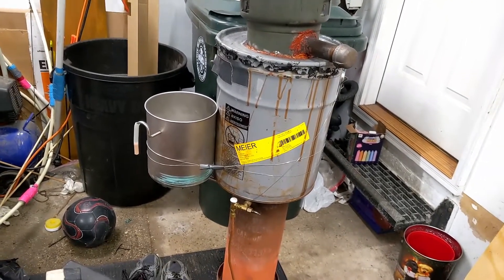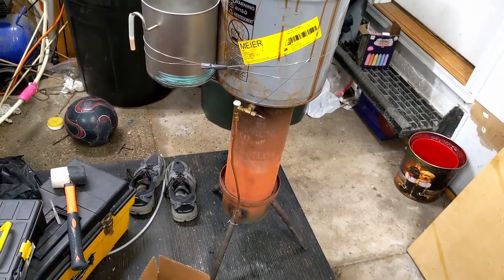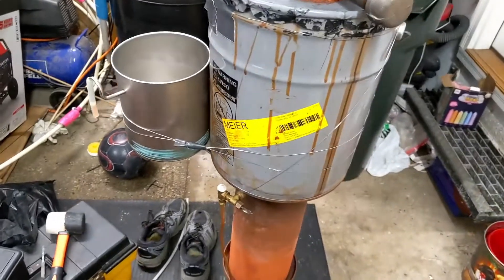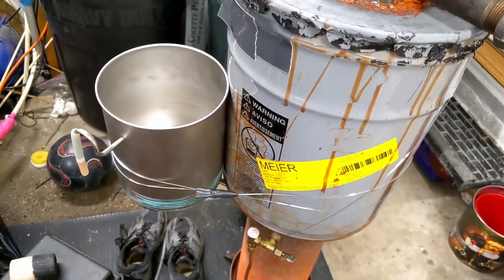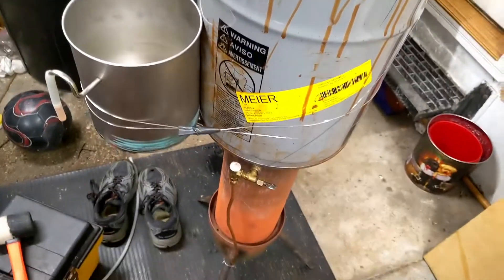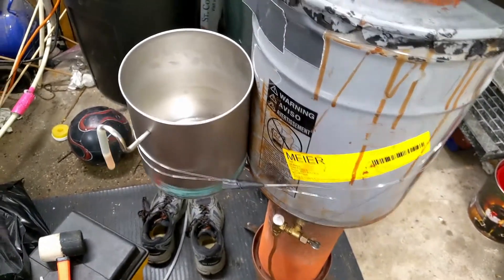Welcome to my messy garage. I just wanted to make a quick video to show you my rudimentary water drip system that I added to my gasifier. Up to this point I haven't been using extra water, any exhaust gas return, or anything like that. So this will be a new step in my evolution of the machine.